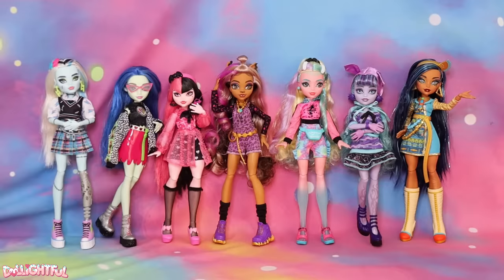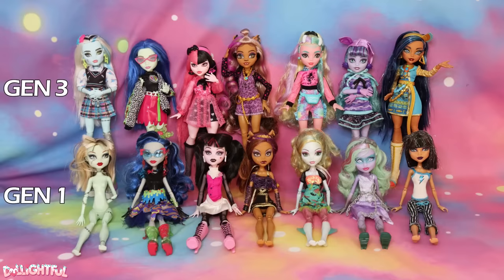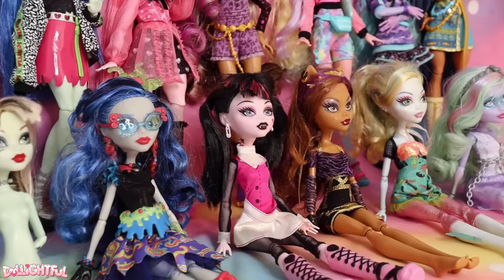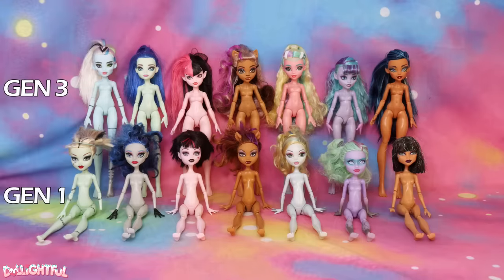I'll also be comparing them to the original Gen 1 ghouls. One last thing to mention before we begin: the Generation 1 dolls I own are used, so they're not in brand new condition like the Gen 3 dolls, so it's not exactly a fair comparison. Also, my original ghouls are all from different lines — they aren't the basic first release versions of the original characters. You probably already know that, but it's worth pointing out.